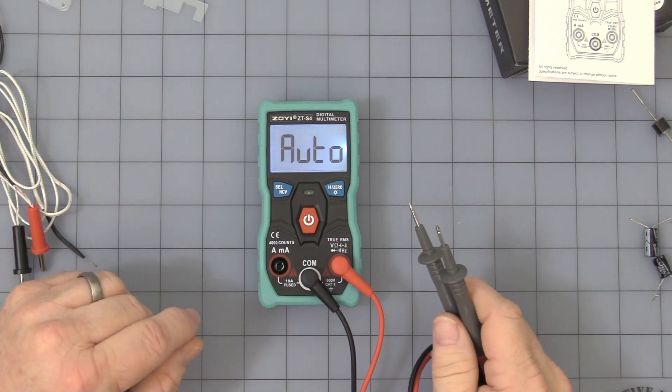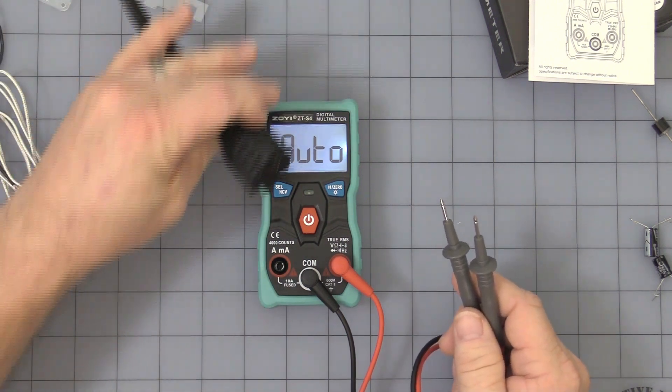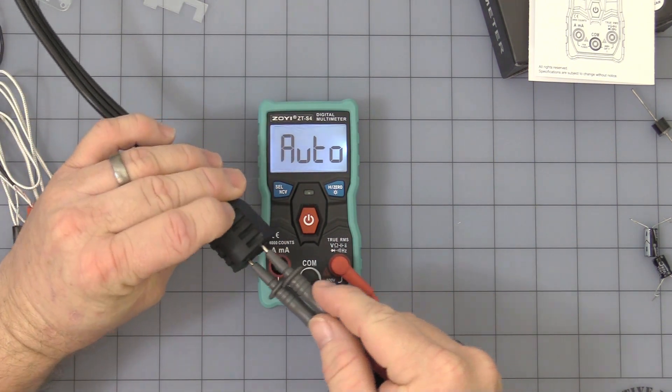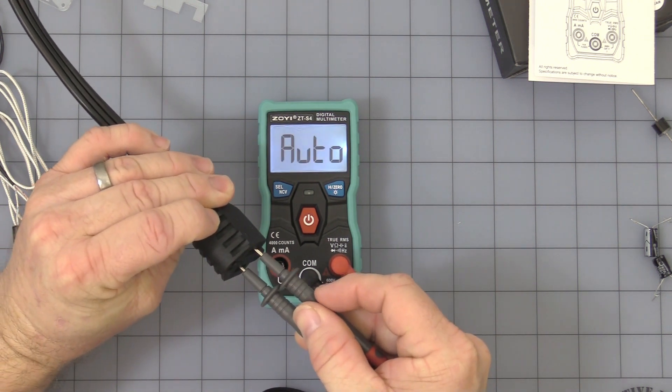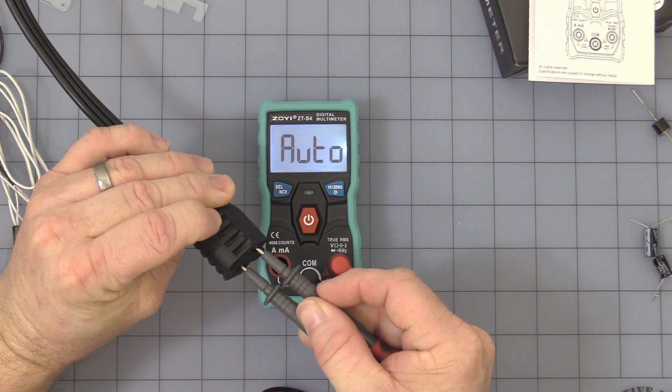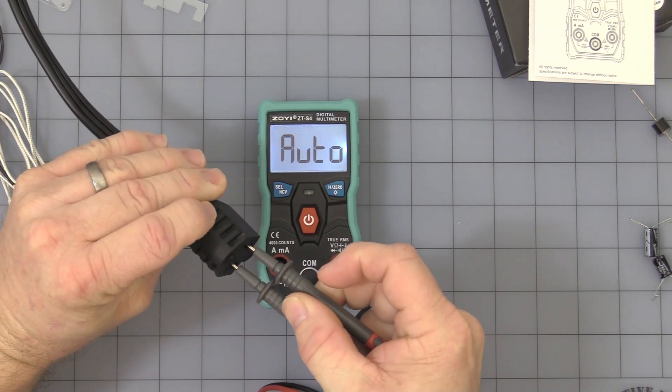In this mode it's all ready to go — it's auto. This is AC voltage and it's smart enough to know that. Take it a moment to auto-range and figure out what's going on, and if you make good contact it will read.